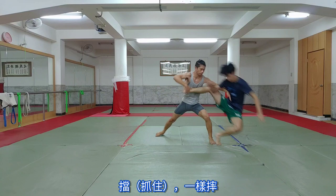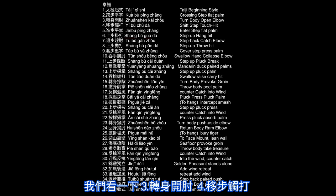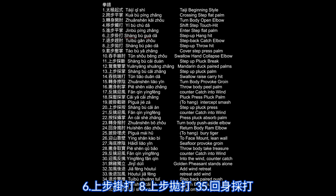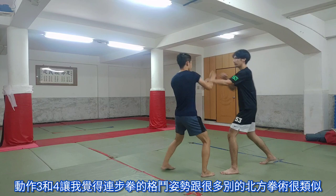Something to mention about this Lian Bu Quan striking. Take a look at number three and four, zuan shen kai zou, yi bu chu da. Take a look at number six and eight, zang bu gua da, zang bu pao da. And take a look at 35, hui shen kai da — pluck hit. The third and fourth movement make us think that the fighting stance of Lian Bu Quan is actually very similar to other northern Chinese martial arts, and that it's actually just an opening, pairing, and striking tactic.